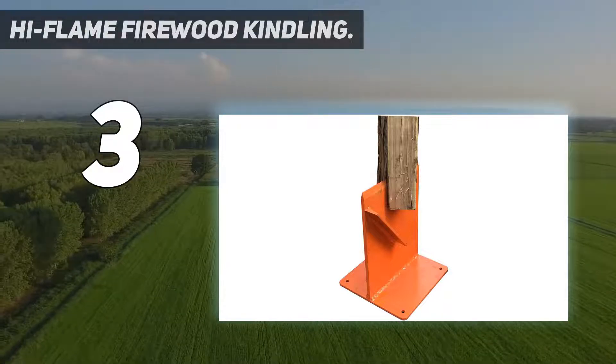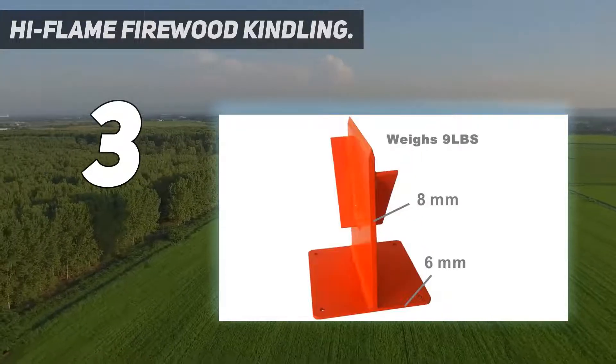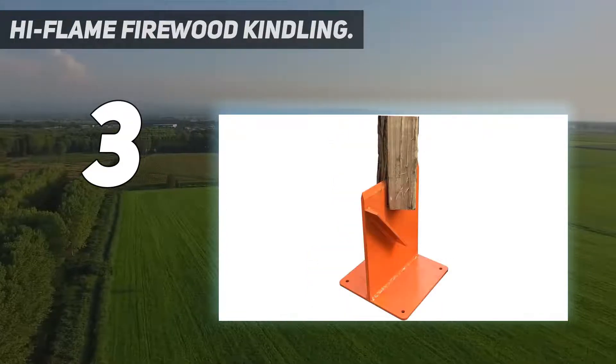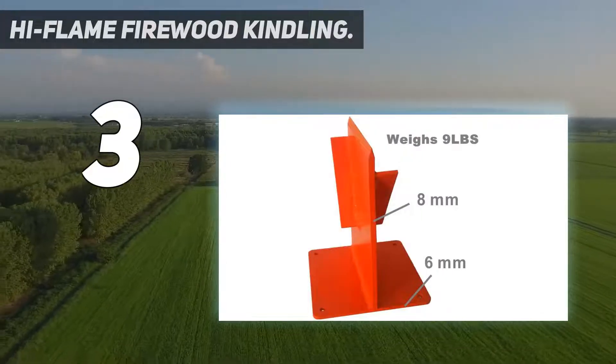It features a sharpened vertical blade welded to a base plate that can be positioned on the ground, or bolted to the top of a log stump for added stability. Each side of the vertical blade features a slanted steel guide that directs the split wood at a diagonal angle to reduce the chance of logs getting stuck on the blade. A mallet or maul is required for splitting the firewood.